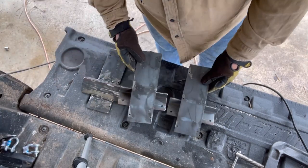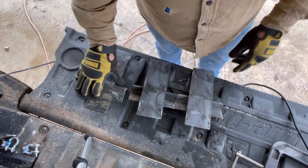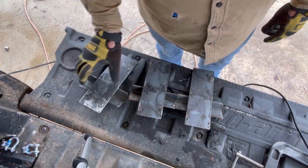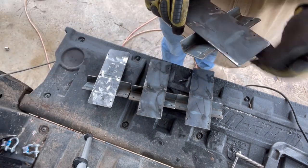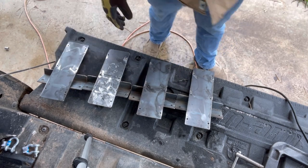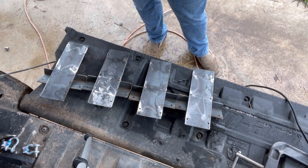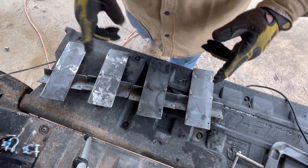I want to look at these and make sure they're all the same, because it's awfully hard to redo everything once they're painted. So I'm just going to take a look — everything looks good, I like it. Okay, paint time.